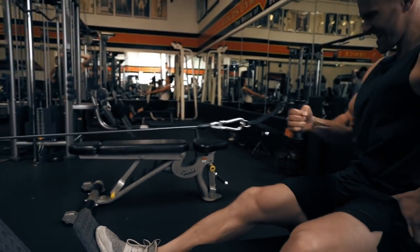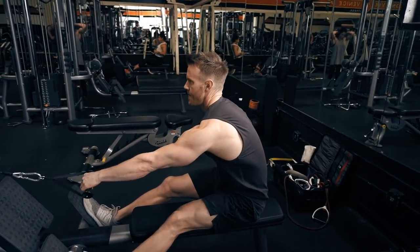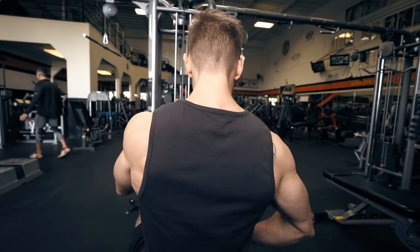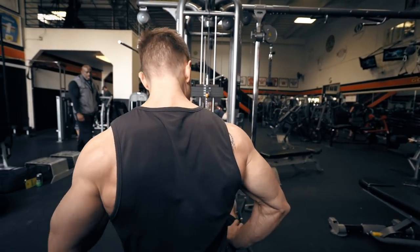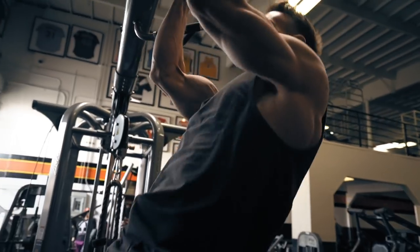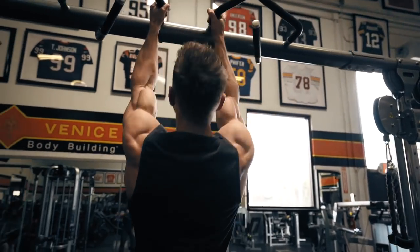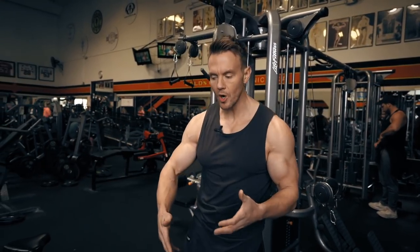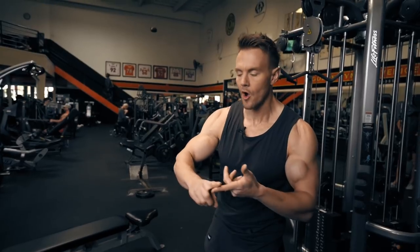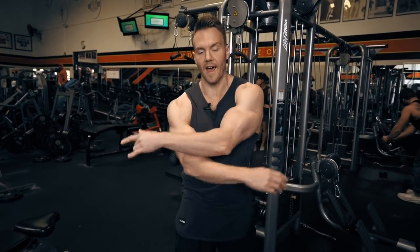On the third set of the seated row I switch it up for a single handle — this way it allows a fuller range of motion. As I'm pulling in towards my hip I'm actually rotating at the torso, fully contracting my back and then a full stretch: 12, even 15 repetitions on each arm. Then once again switching up the hand position on those pull-ups from a wide overhand to more of a close neutral grip, really working the back from a variety of different angles. This can apply to pretty much any workout — when doing multiple sets, try to switch up each set slightly, whether that's increasing the weight, changing the attachment, or adjusting how you perform the exercise.